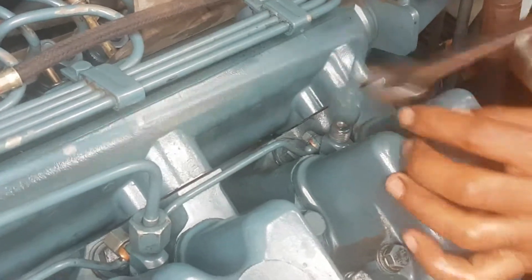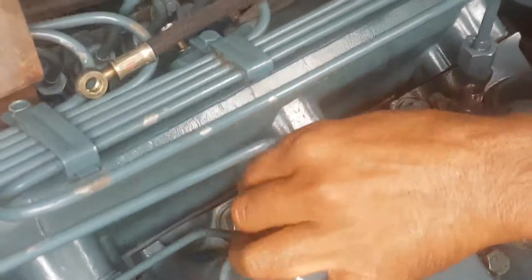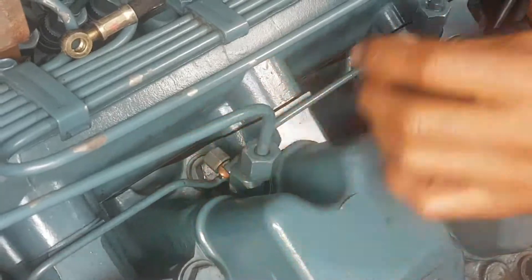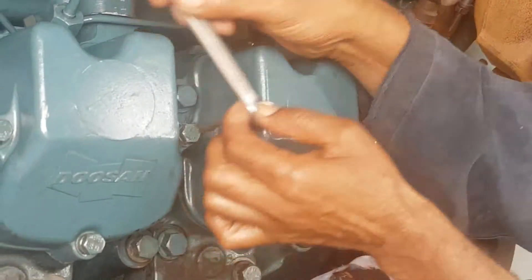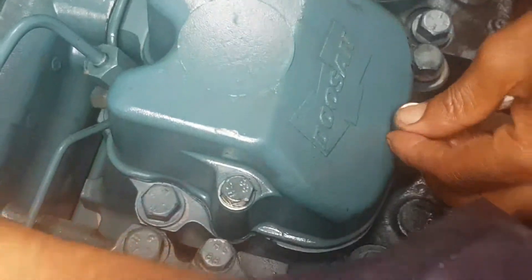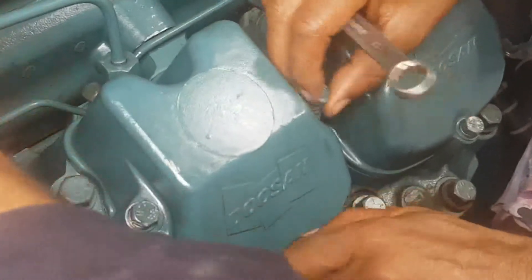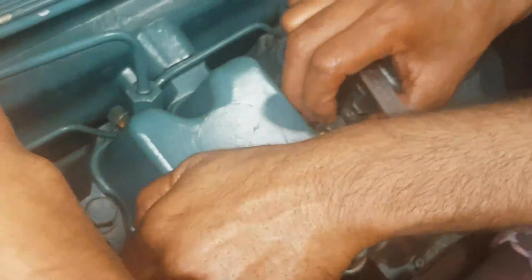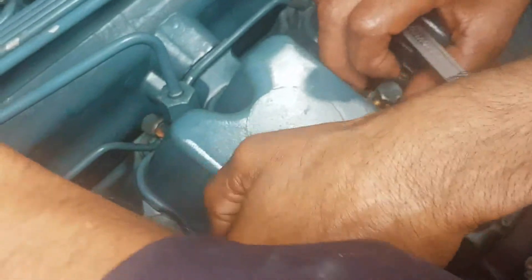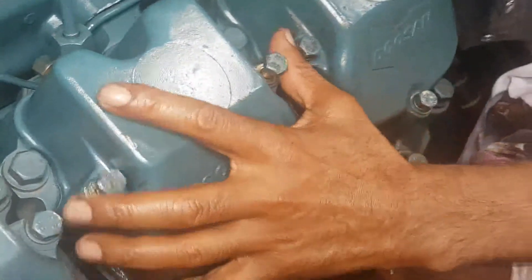Remove it. Remove the pipe. Remove the bolt. 13 milli? Yeah, 13 milli. Untie it by hand. And take off the cap.